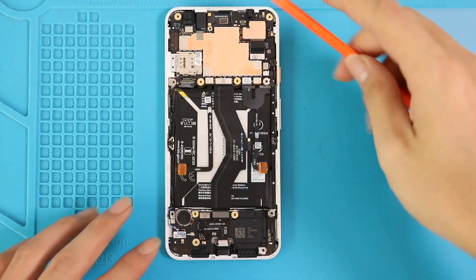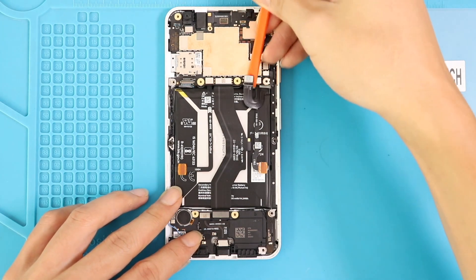Next, on the body, disconnect the battery connector, right force sensor flex connector, and both ends on the main flex cable.